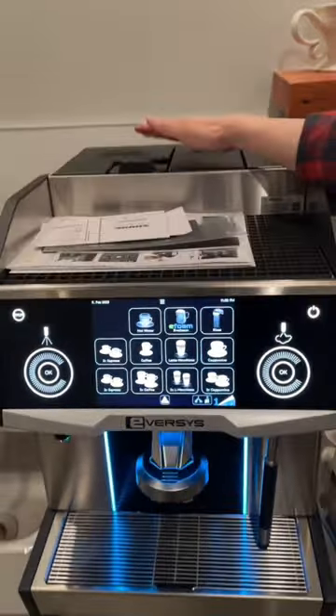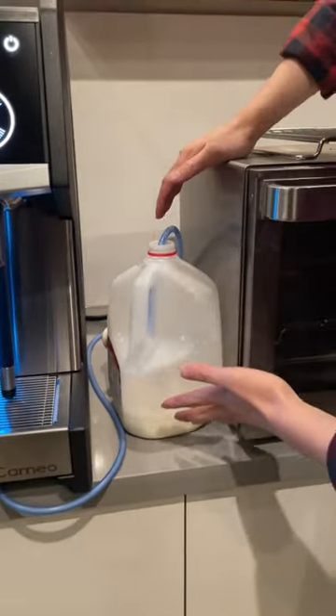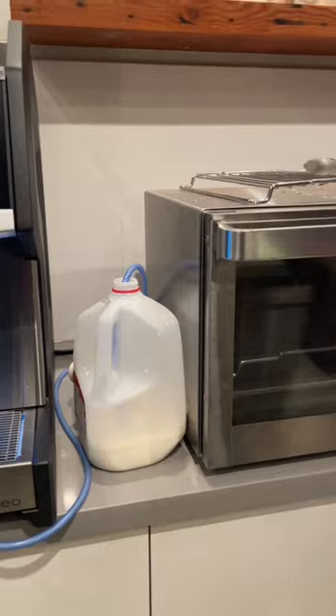Up here we put the beans in, and obviously because this is a demo, we just casually put a milk jug on the side. Let me show you guys what it's like to make an espresso.